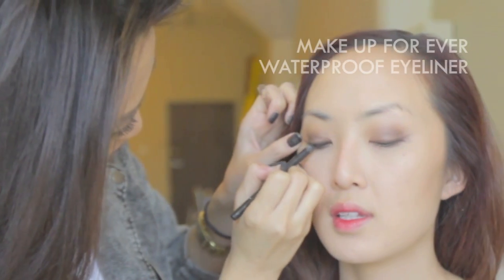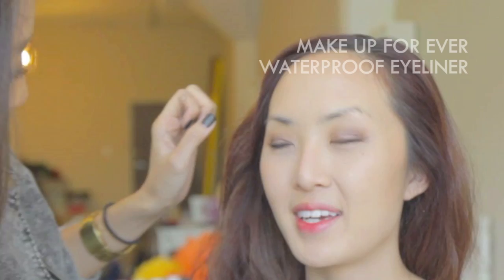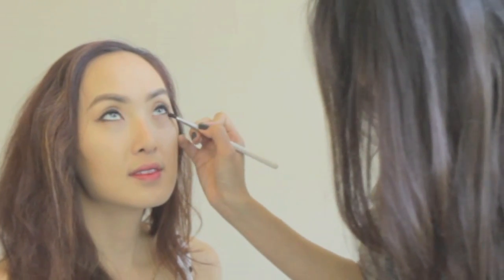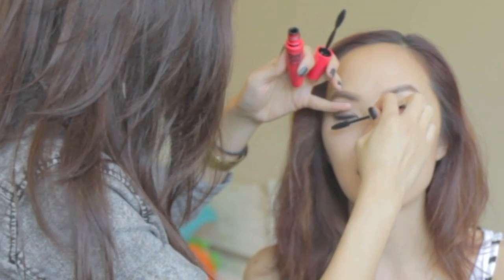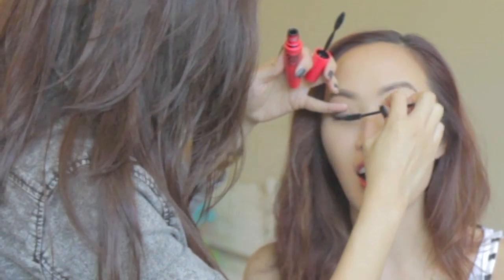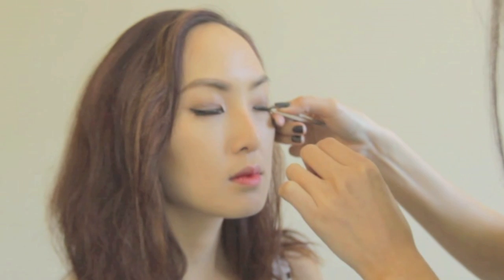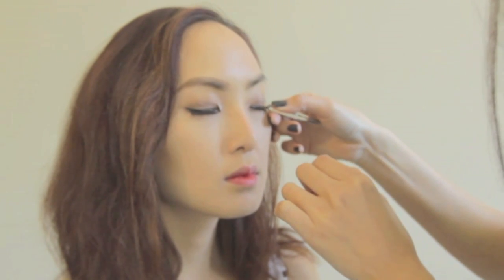Then use black eyeliner to deepen the color. Gently apply dark brown color to blend the eyeliner, then curl her lashes and apply mascara. If you want to look extra fancy, you can apply false lashes. I'm using Wispy Real Hair False Lashes that I purchased in Indonesia, but you can use any brand you like.